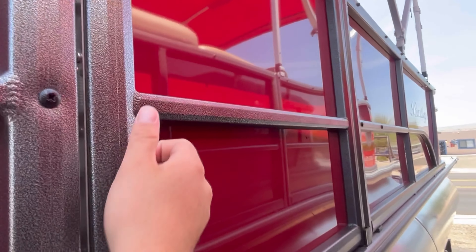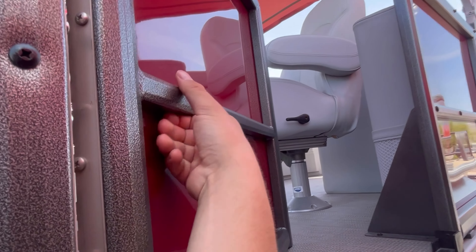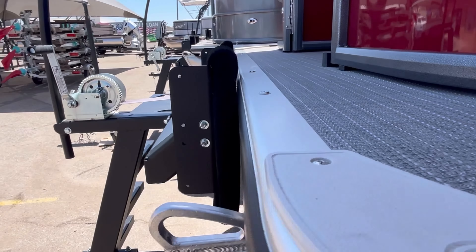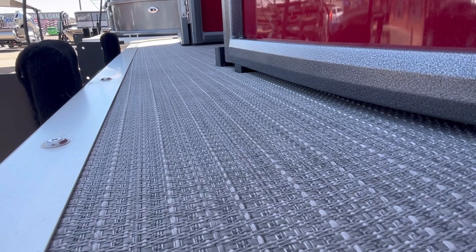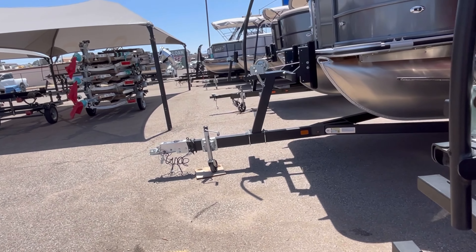Here's your port side gate for easy access — you know, loading your coolers on, getting everybody on board. Super easy access. As you can see, this one has the gray seagrass flooring, which is super easy to clean and extremely durable.